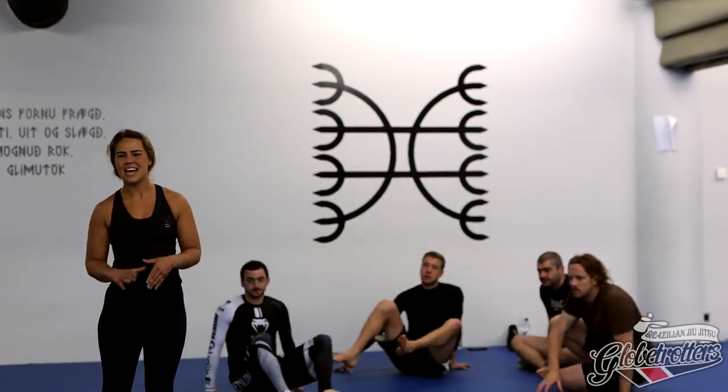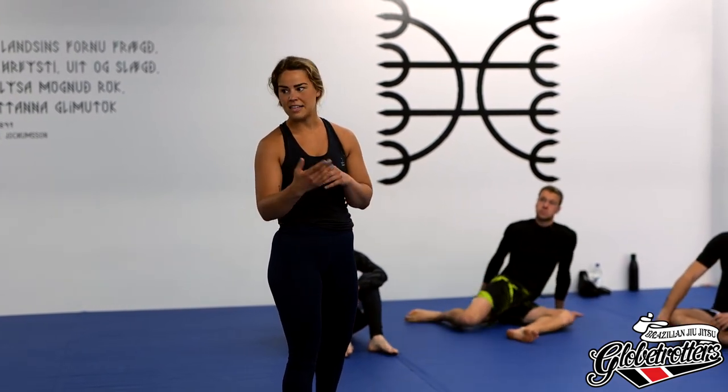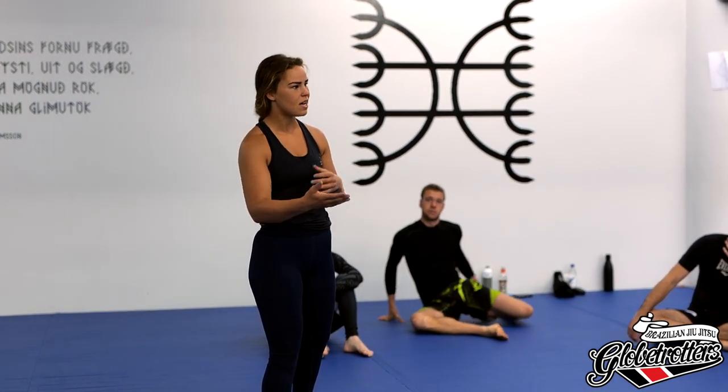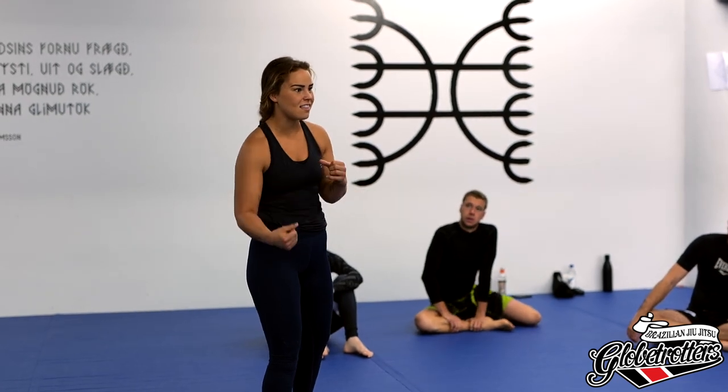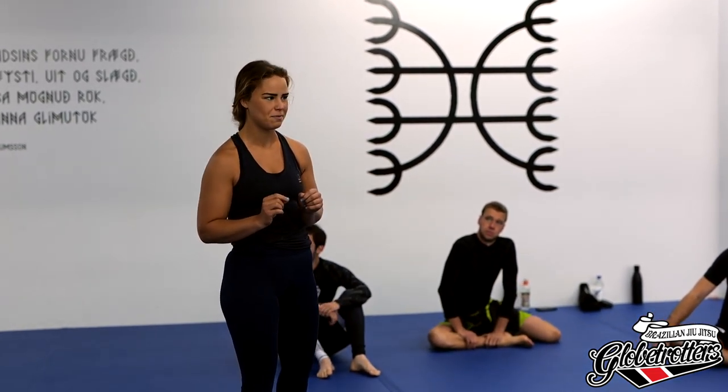My name is Inga and I'm teaching the first class of the day. We're going to go over surfing on top — crossface in side control, the type I use, and as a smaller person I tend to maximize pressure and get the weight on the right points. Then we'll go over mount and knee ride, and maybe I'll put a bit of skull in it as well.